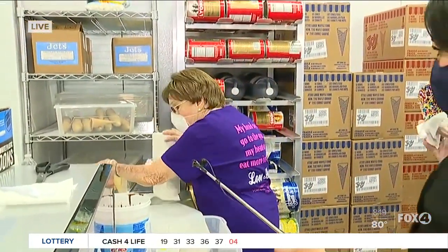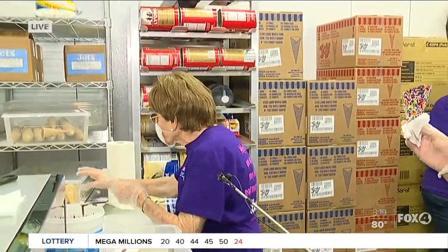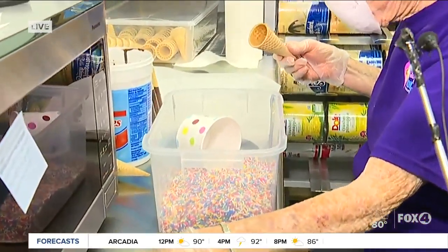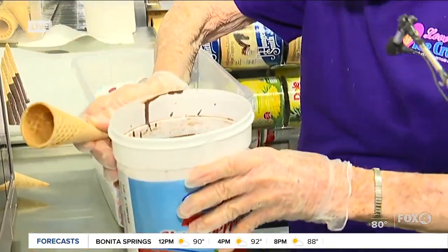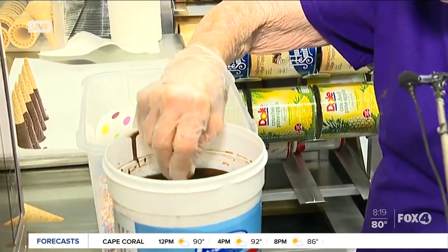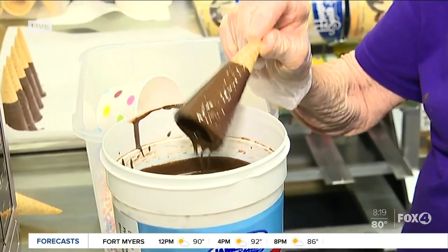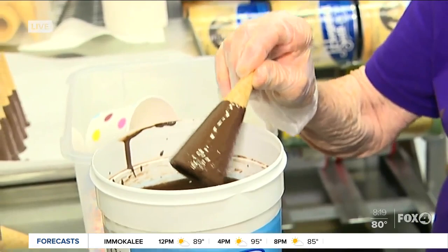I need to get some cones. The sprinkles look amazing. So let me get my chocolate back out of here. This is the way we do it — we dip them down in the chocolate. I have to get a large part of the chocolate off before I can dip them. That looks delicious. Just like that.